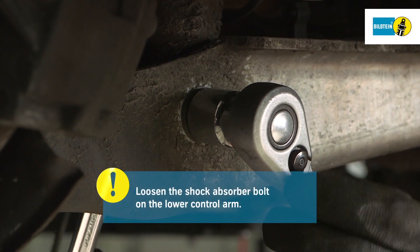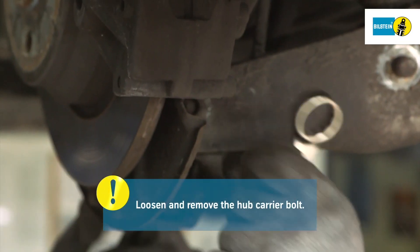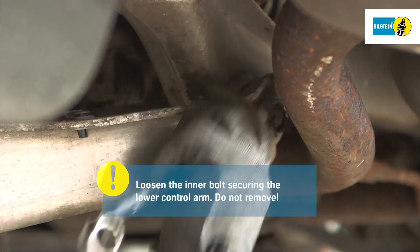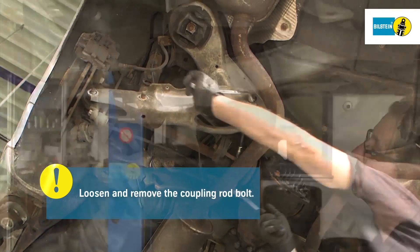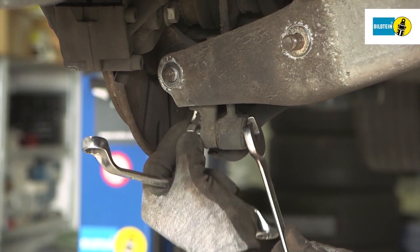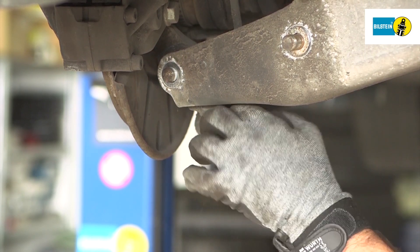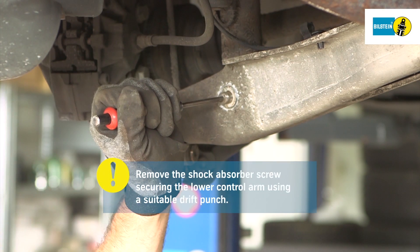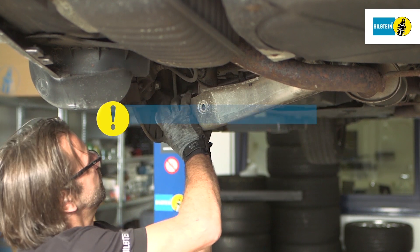Loosen the bolts on the lower control arm. Before you remove the lower control arm bolts, loosen and remove the bolt securing the coupling rod. Remove the lower retaining bolts securing the air suspension module and the axle leg with a suitable drift punch. Fold away the lower control arm.